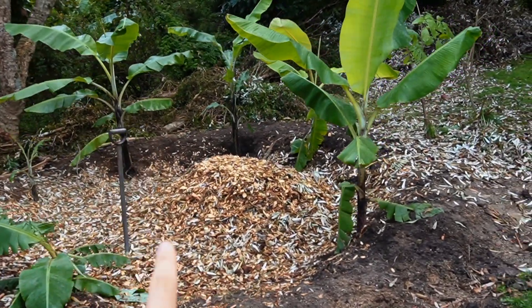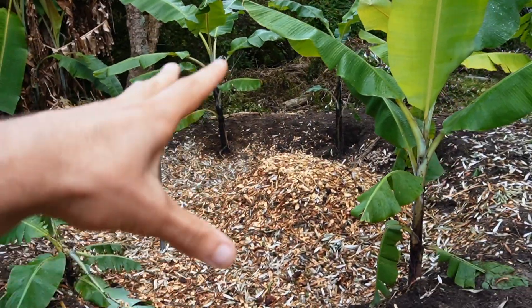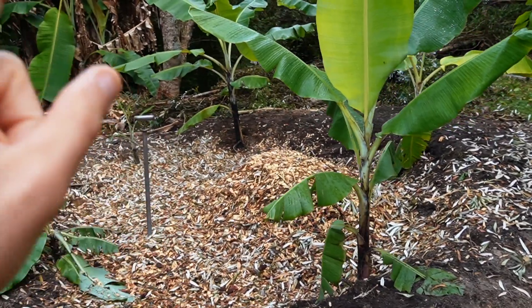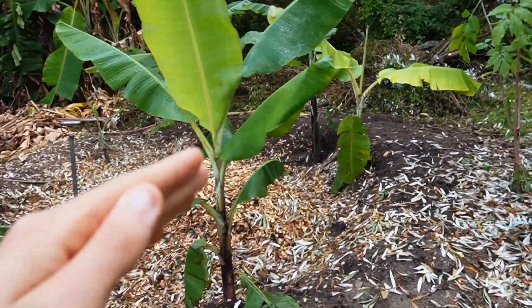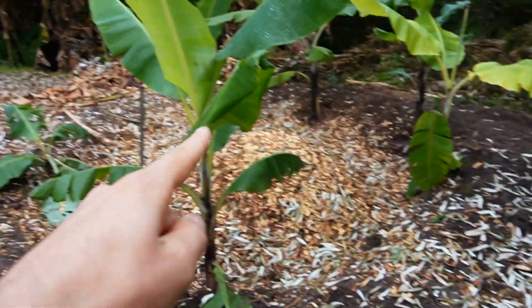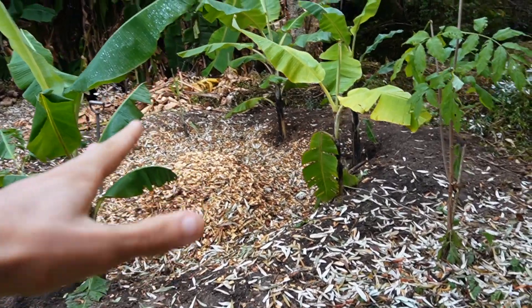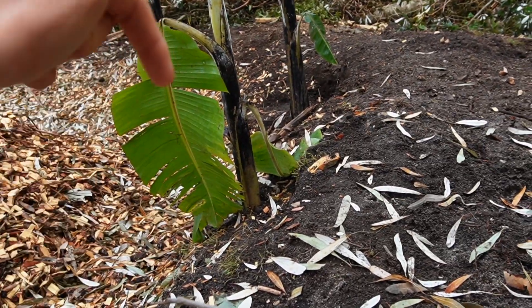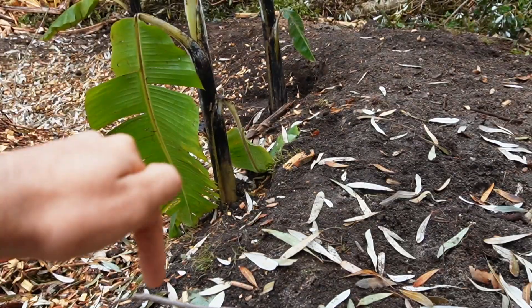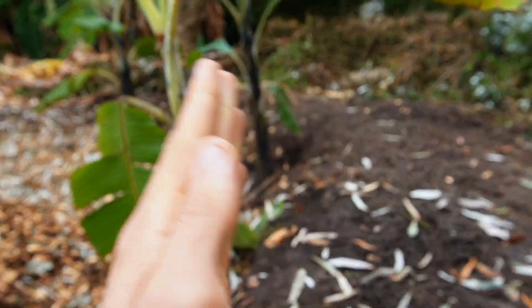This is the most recent banana circle installation — it's not entirely done yet, still in the process of chipping material to fill the pit. The circle is about four meters across in all directions. It's basically a pit dug about a meter to a meter and a half deep, with the material mounded up on the outside edge. The bananas are planted on the inside of the lip so they have time to creep up to the surface and aren't prone to tipping over.